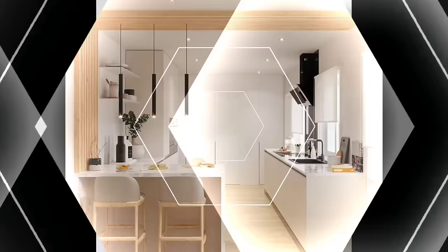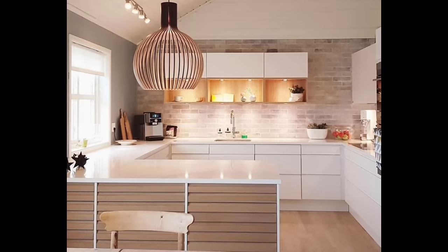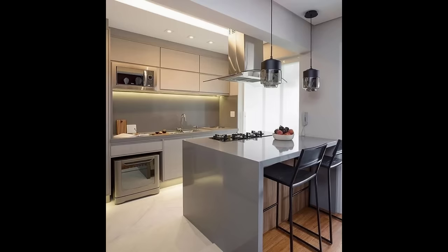Number 7: Don't ignore corner spaces. Often, while creating storage shelves and cabinets, we ignore the corners. However, nowadays there are plenty of options available to make the best use of corner spaces. Professionals can help you personalize your layout and get the most out of the space available. After all, there is no such thing as too much storage available in the kitchen.